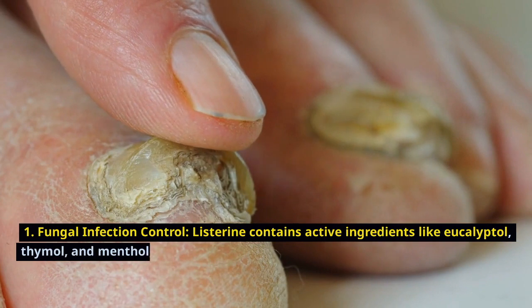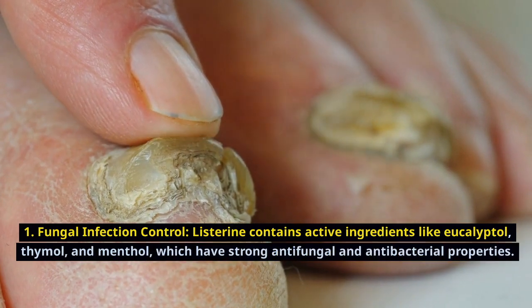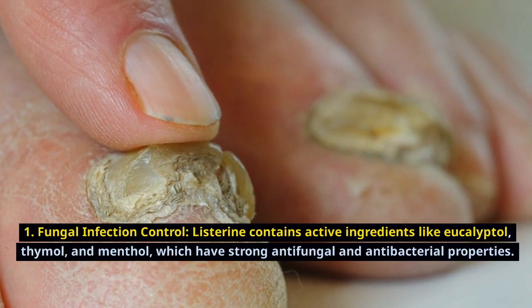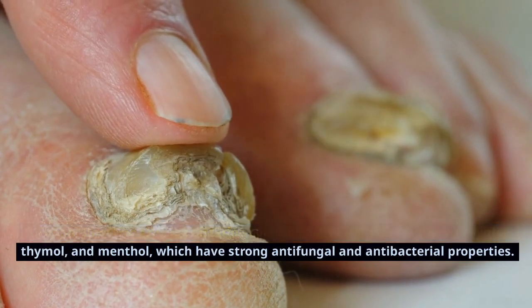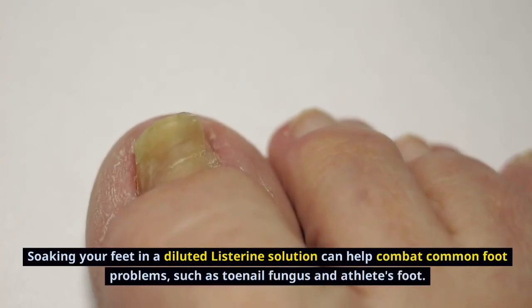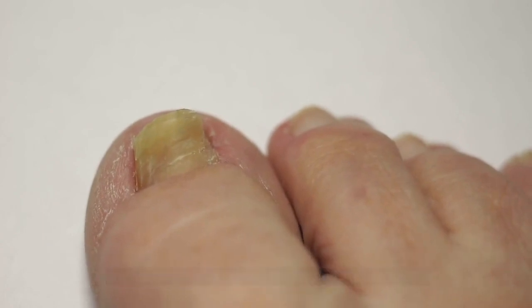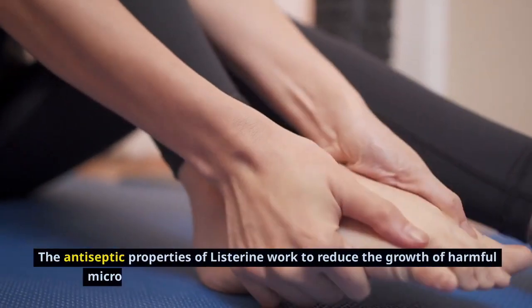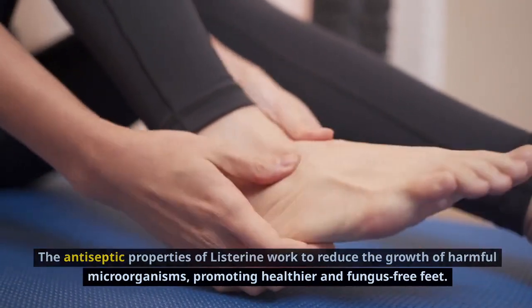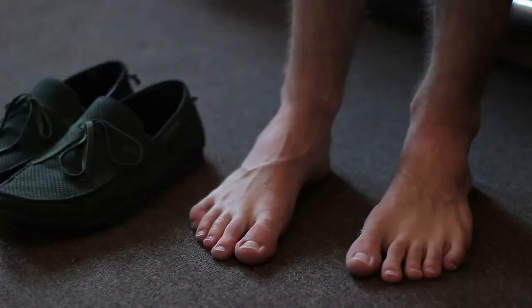Fungal infection control. Listerine contains active ingredients like eucalyptol, thymol, and menthol, which have strong antifungal and antibacterial properties. Soaking your feet in a diluted Listerine solution can help combat common foot problems such as toenail fungus and athlete's foot. The antiseptic properties of Listerine work to reduce the growth of harmful microorganisms, promoting healthier and fungus-free feet.